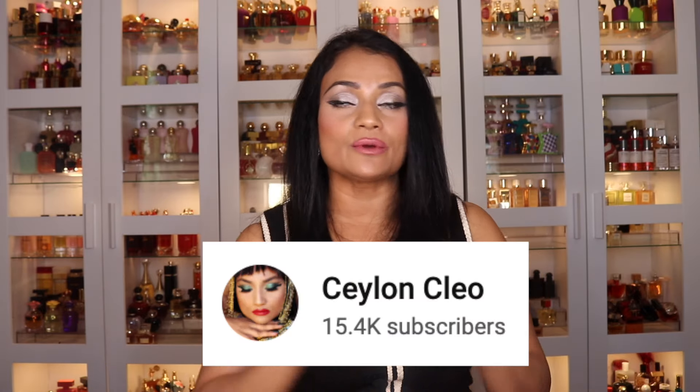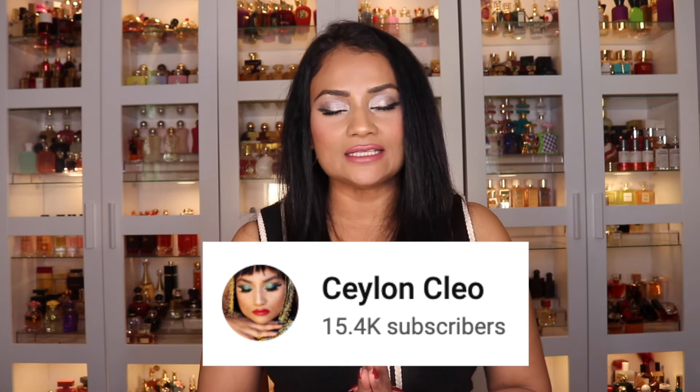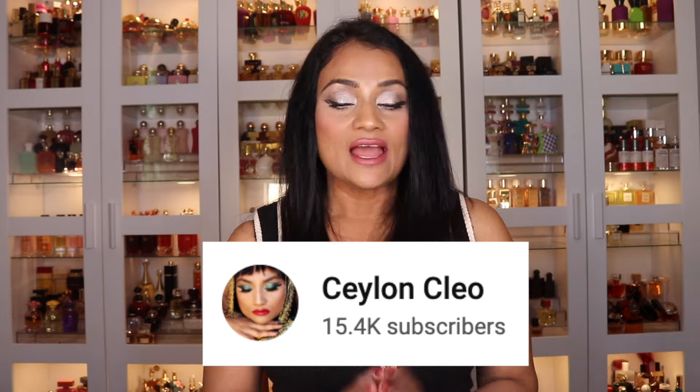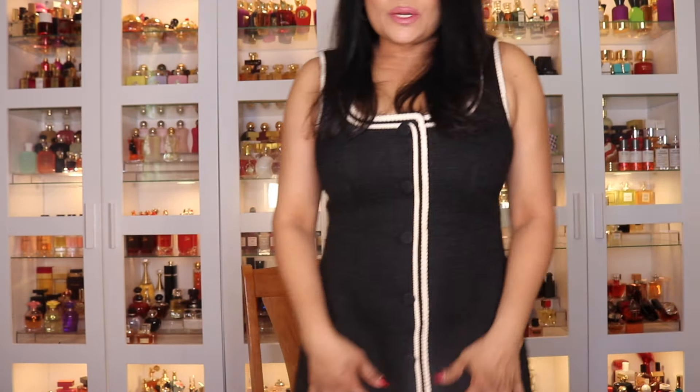Make sure to head over to my other fragrance channel, Salon Clio, where I review fragrances and have some beauty and fashion content. Let me know if you want me to do fashion content on this channel — I'm wearing a really cute short dress today. If you want to see a fashion haul or little fashion shots like that, let me know down in the comment section. I'll see you guys in my next video.